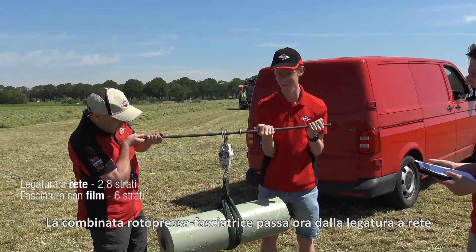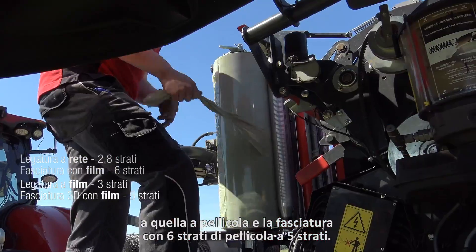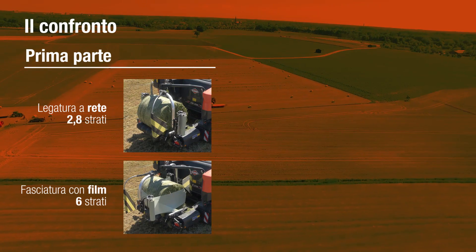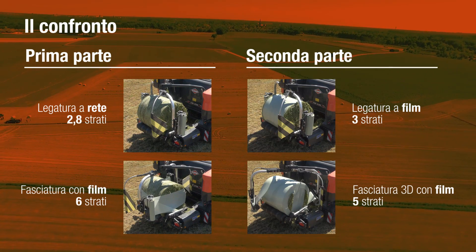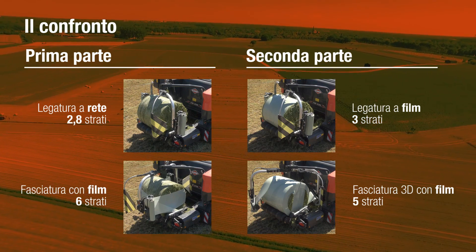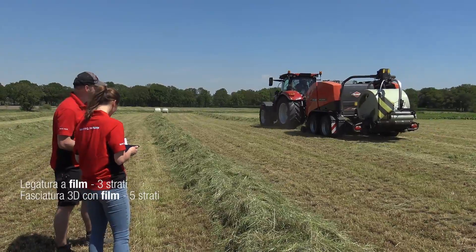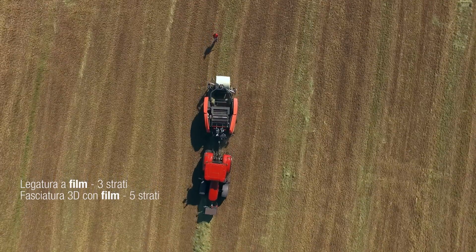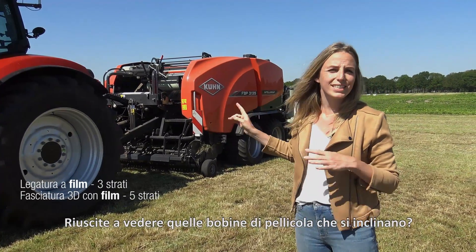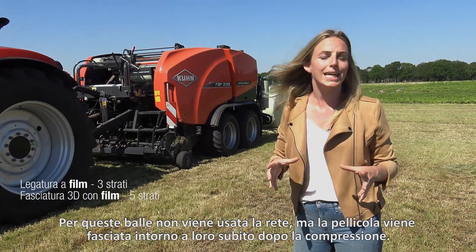The baler-wrapper combination is now changed from net binding to film binding and from six layers of wrapping to five layers of wrapping. This is the second group of bales being made today. No net is used for these bales, but film is wrapped around them immediately after baling.